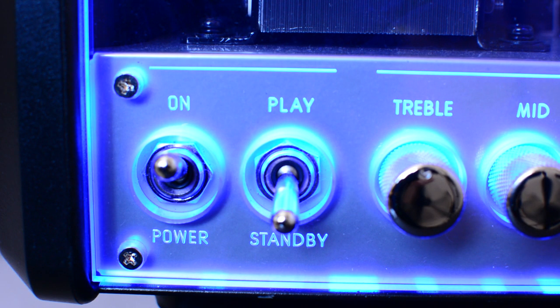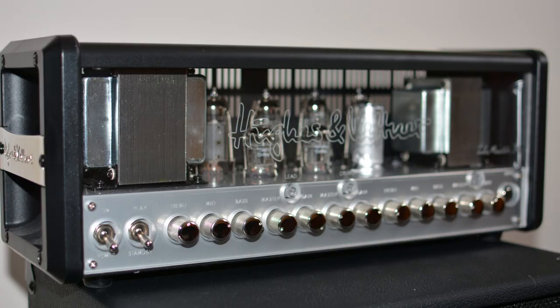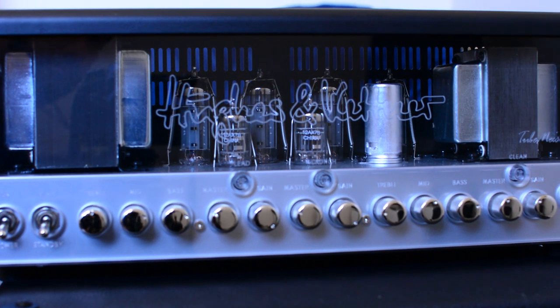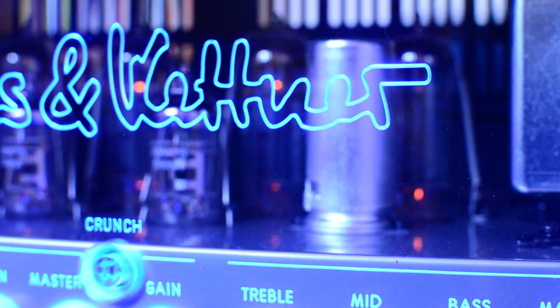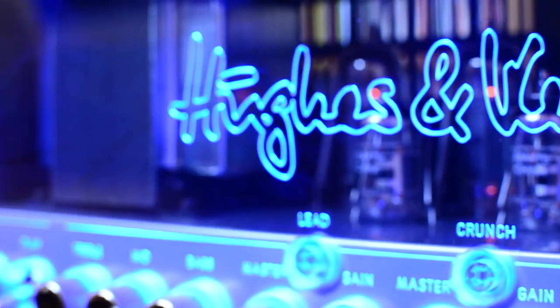On the front side there's obviously a power switch, a standby switch, and the single input. The amplifier is clear and transparent so you can actually see the tubes inside of it. I think that's one of its coolest features visually — it lights up a neon blue, which gives it a very unique particular look that Hughes & Kettner has pioneered and makes their amplifier stand out.